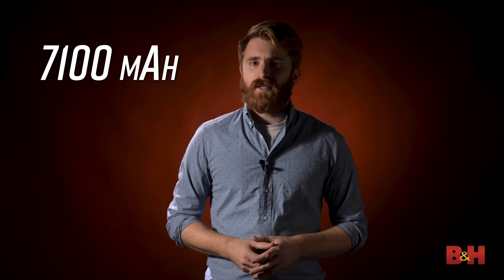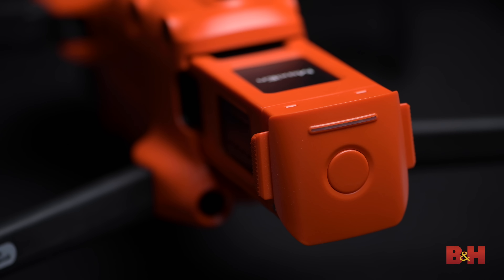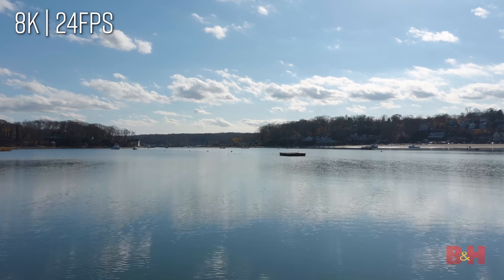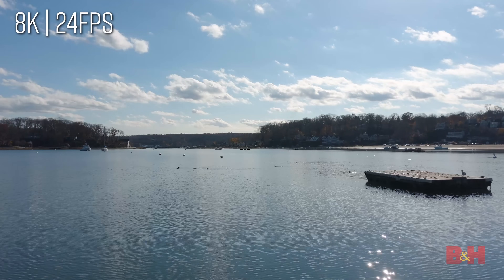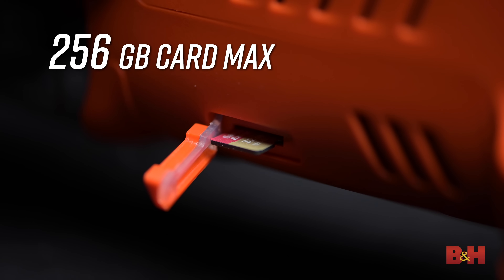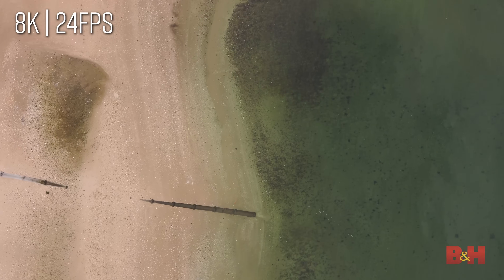At 7,100 milliamps, the battery in the Evo 2 is substantial and makes up a good portion of the weight in the body, but for good reason. This battery provides an impressive 40 minutes of flight time and 35 minutes of hover time without wind. Having a few extra minutes of flight time with a drone in this weight class can be the difference between getting the shot or having to land and swap batteries. On the side of the drone is a slot for a single microSD card that can accommodate card sizes up to 256 gigabytes, and if you find yourself without a card, the Evo 2 has 8 gigabytes of built-in storage.